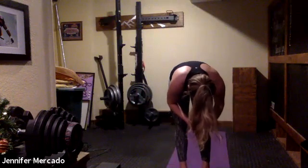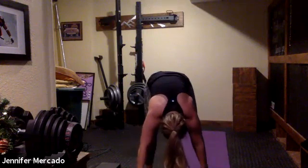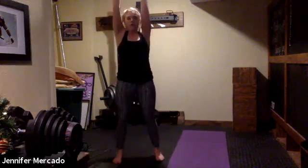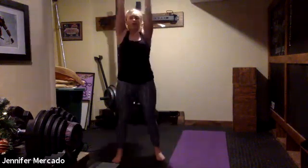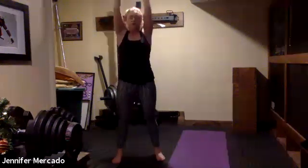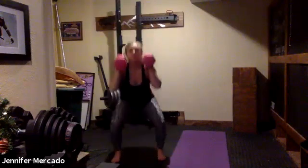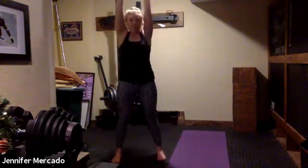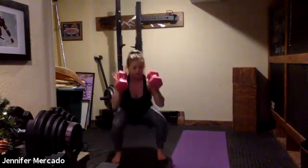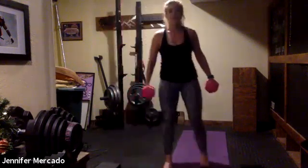We are starting with our squat thrusters — let's go. Getting nice and low and being explosive as we squat those weights up. Pushing through our heels, getting our thighs all the way parallel to the ground.